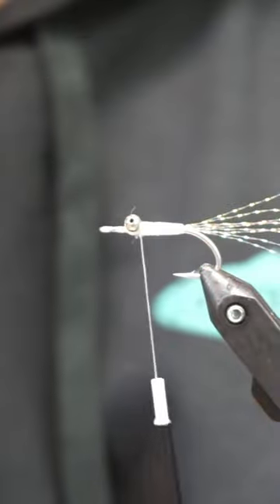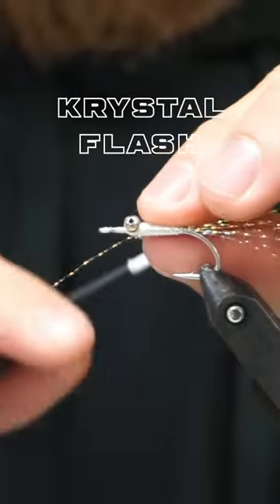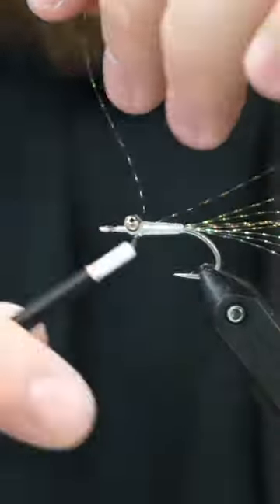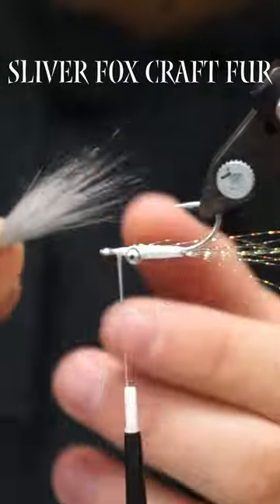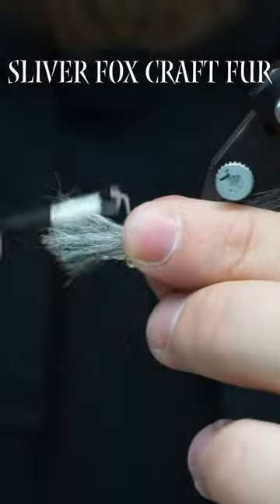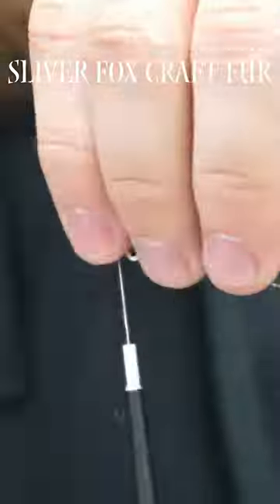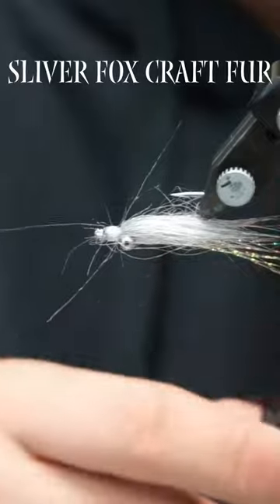And again, I like to keep it longer, then shorter. And we're going to tie this in right behind the eyes. To put this on, I like to kind of split it in half like this, and that's how I can kind of get it even on both sides. I'm going to make it go just maybe a hook shank's length past the bend, and then we'll crank this down here.